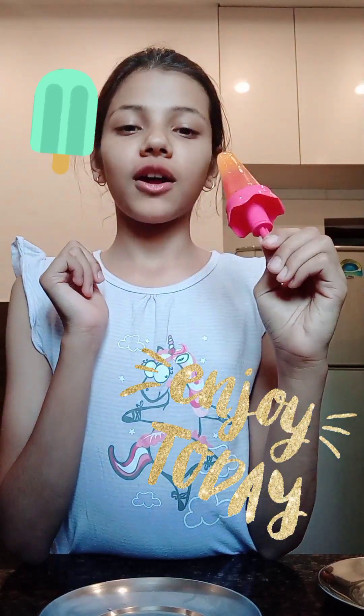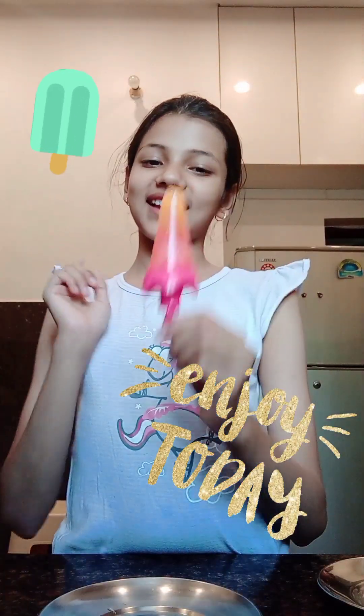If you want to make this recipe, try it — it is a very good recipe. And subscribe, like and share. Bye!